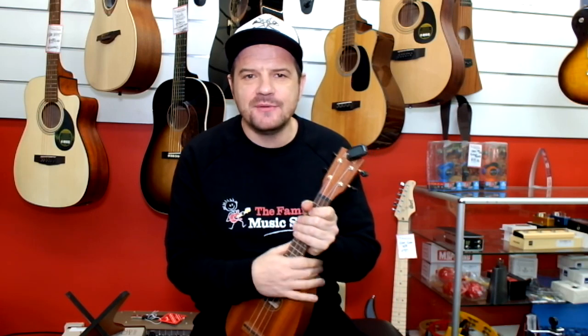I'm Cam from the Family Music Store. Make sure you subscribe to our videos, and if you've got anything else you'd like to learn that's music related, let me know in the comments below. If I know how to do it, maybe I can show you how to do it — and we'll catch you next time.